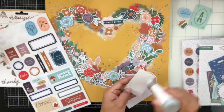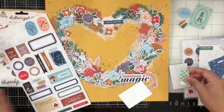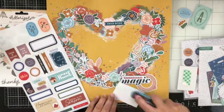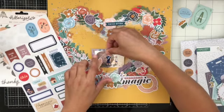A heart design is super fun to create because you can tuck in your photo anywhere — it's completely different. I especially love how all of those colors sit on top of that Yukon Gold cardstock.